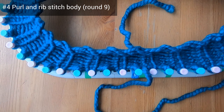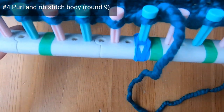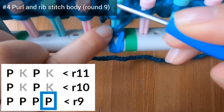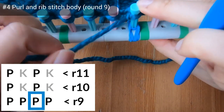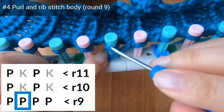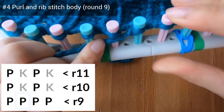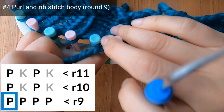We've completed eight rounds of the rib stitch brim. Now the purl and rib stitch body is made up of a three-row repeat. For round nine we're going to do purl stitches for the entire round. Let's purl on peg one, purl on peg two, and purl on peg three. You're going to keep up with this purling all the way around the loom. Let's meet in a few minutes when you've finished this round.